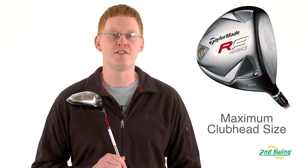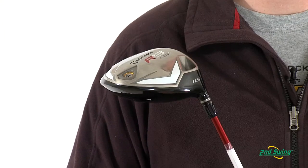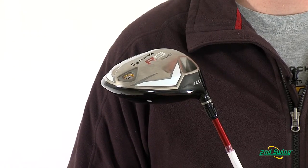Hi, this is Jay with Second Swing Golf. We're here to talk about the TaylorMade R9 460 driver. This driver offers a 460cc club head with an inverted cone technology that allows for maximum forgiveness on off-center hits.